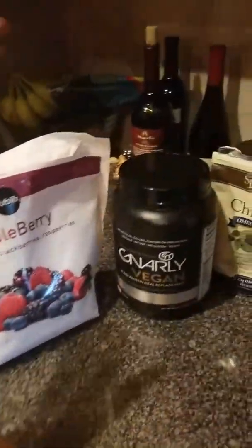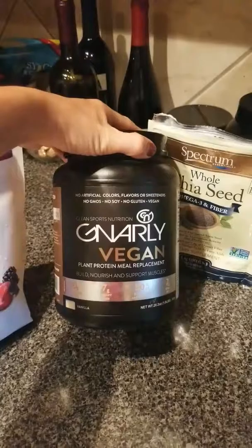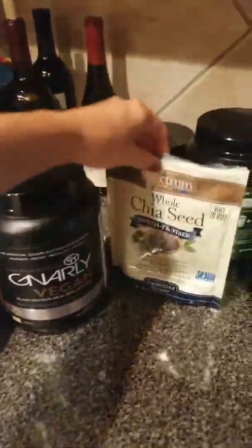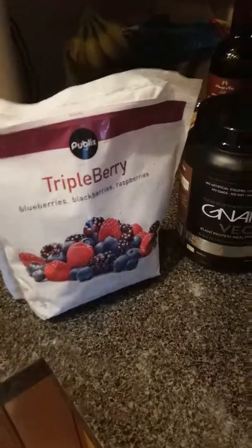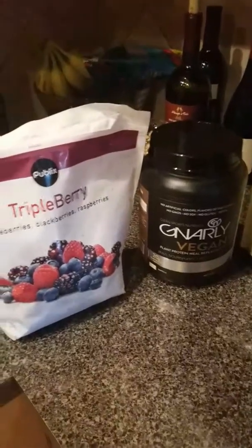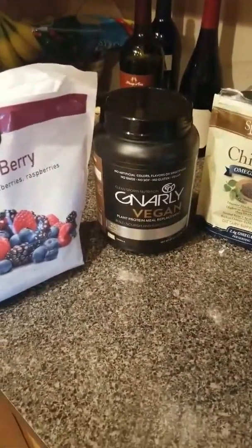Another snack I'll typically have after a workout is my protein powder — I like the vegan one. I add about a tablespoon of chia seeds and about a quarter cup of berries. I'll make that ahead of time and bring it to work in my blender bottle, but I won't blend it until I get to work and then I add the water.